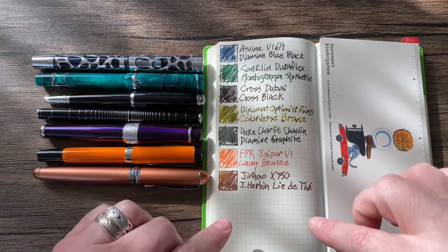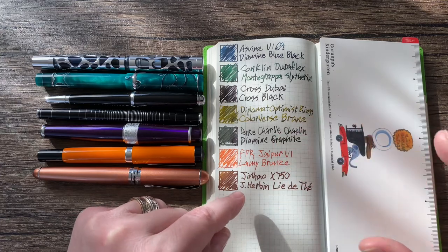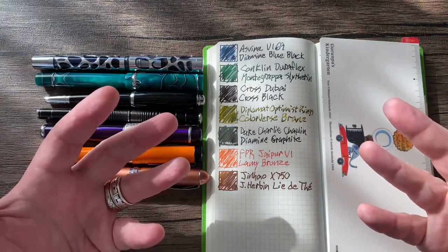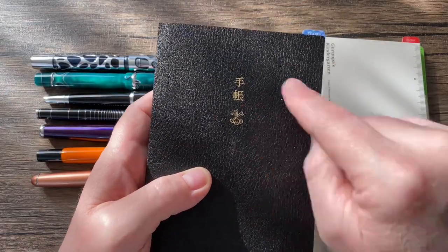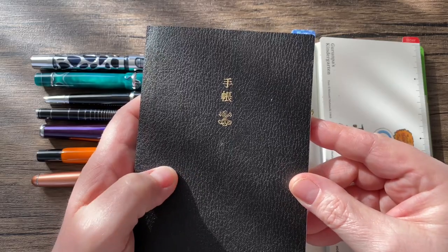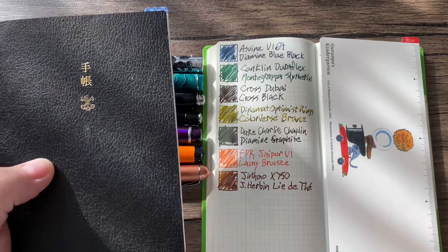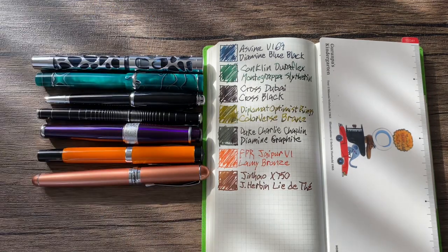This is my Hobonichi Weeks Mega, which has a lot of notepaper in the back. It's a weekly planner, and the Mega has a lot of notepaper in the back with a grid pattern. I had this idea: in my Hobonichi Techo, that's where I do the initial writings with each pen and ink. And I decided I could collect it here to grade the combinations and decide which is the best of the week and ultimately the best of the month.